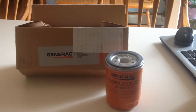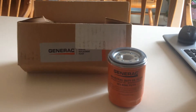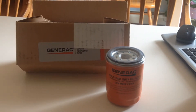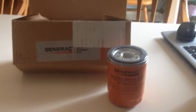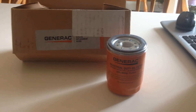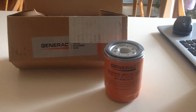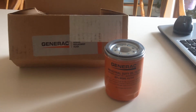This is the three-pack of the Generac oil filter, purchased from Electric Generators Direct. On their site it's $26.77, with no tax. Shipped to my door, these were $40.61, or $13.54 apiece.